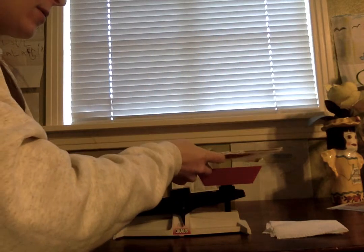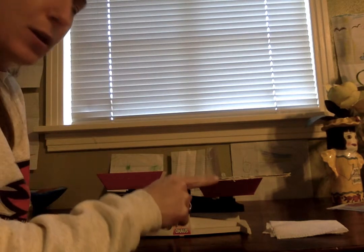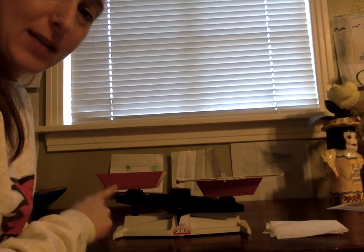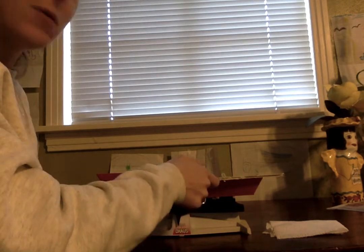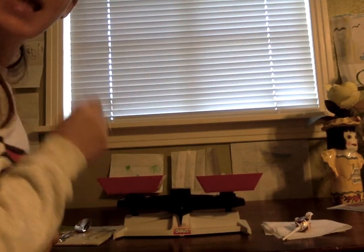Here we go. So I'm looking at the balance — which thing is heavier, the lollipop or the book? Which side is lower? The side that's lower is heavier. It looks like our book is heavier than the lollipop because this one is high and this one is low. So the book was heavier. I'm going to put the book over here with our spoon because these are the heavy things, and I'm going to put the lollipop over here with our paper towel because those are the lighter things.